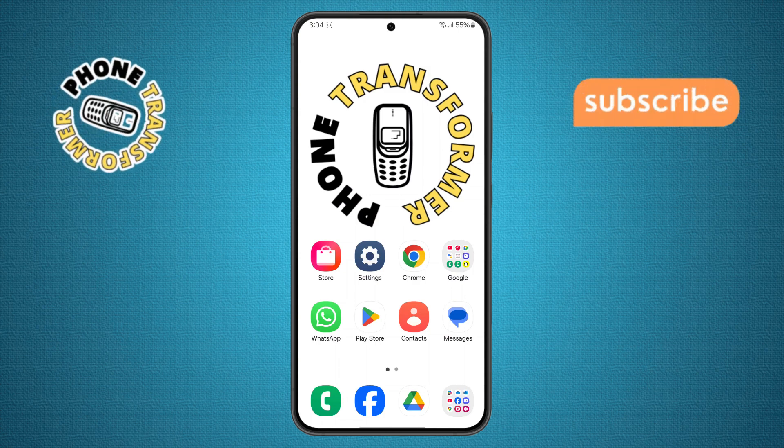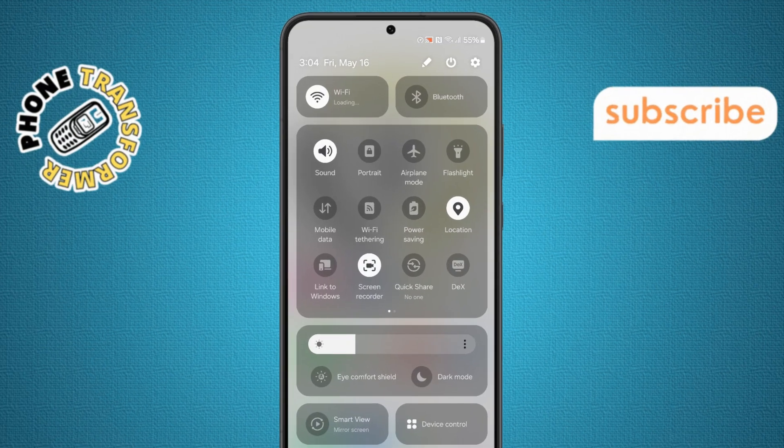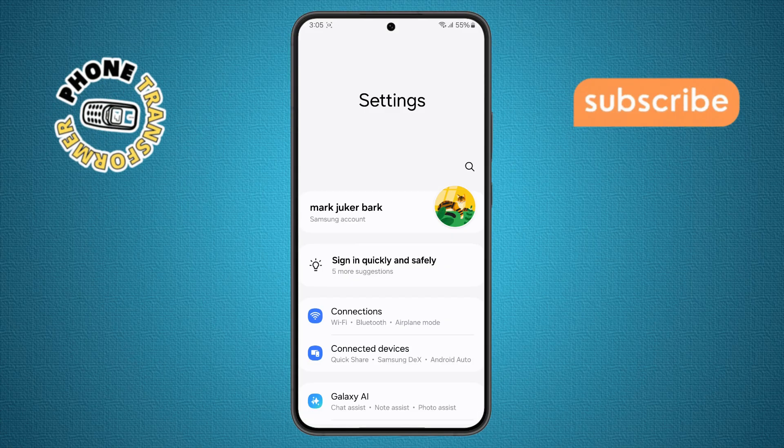Step two. Next, swipe down from the top of your screen to open the quick settings menu. Then tap the gear icon at the top right corner. This will take you to the main settings of your phone.